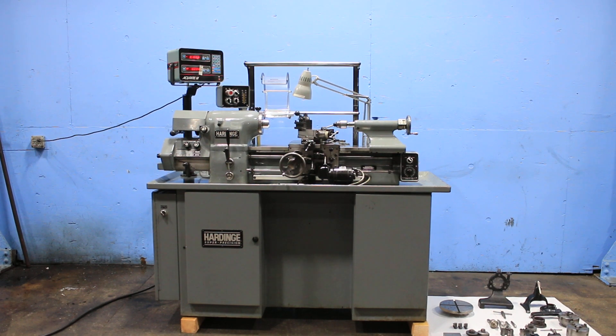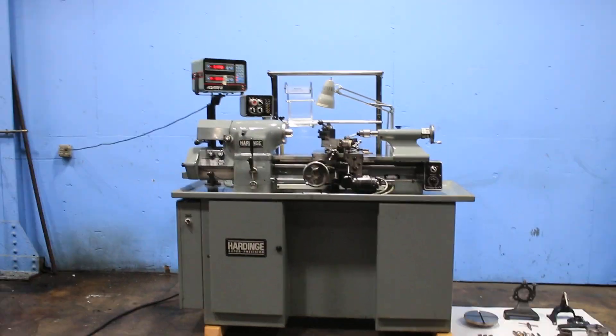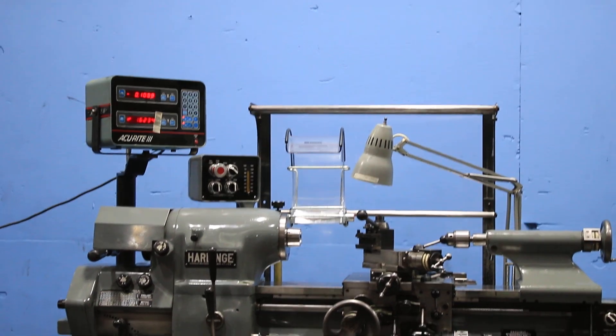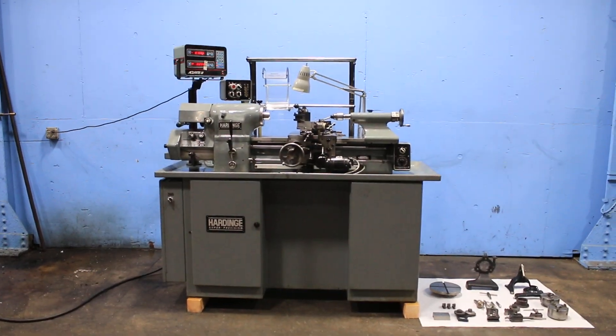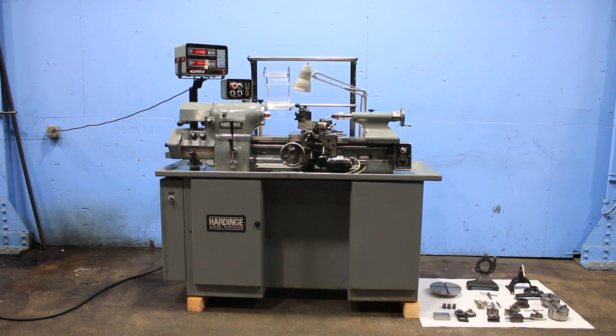We have a Hardinge Super Precision Tool Room Engine Lathe, model HLV-EM, serial number HLV-H 12832-T, new in 1987. This machine came out of a laboratory. This is again an original paint machine.